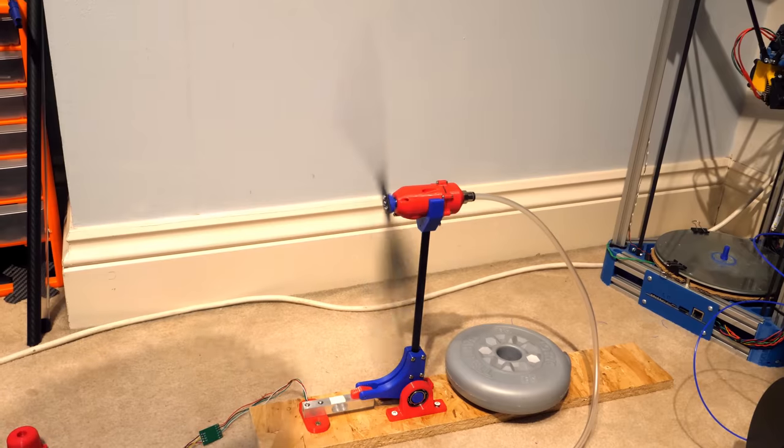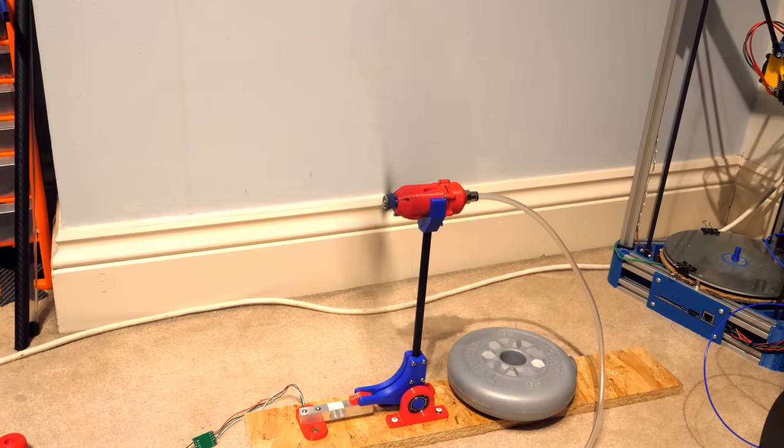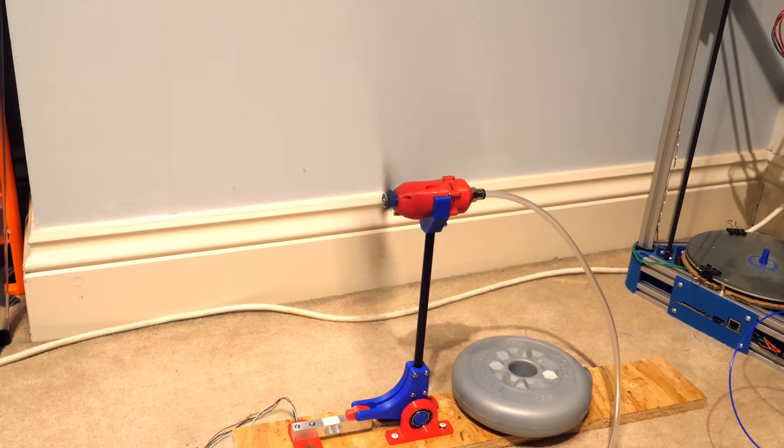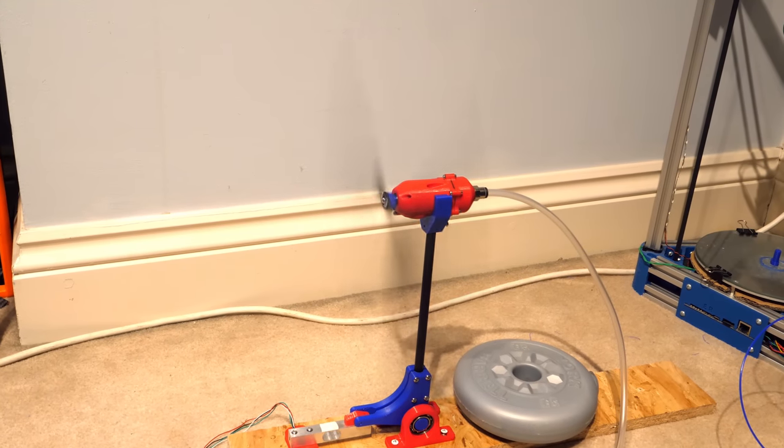Before mounting the engine straight to a plane, I wanted to gather some more thrust data at different pressures, but I instantly knew it was underperforming, and the thrust data was showing less than half of what it was previously producing.